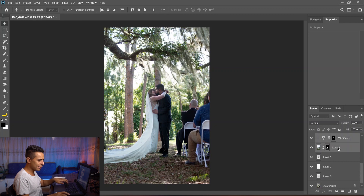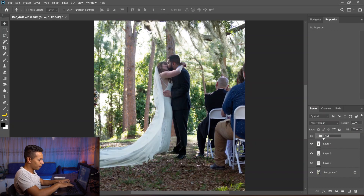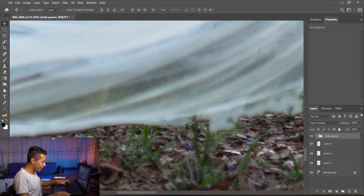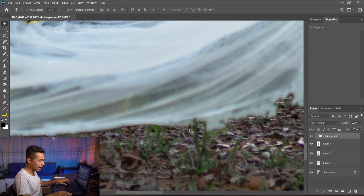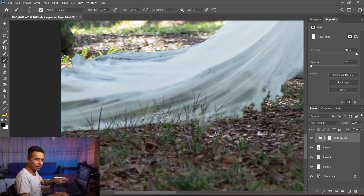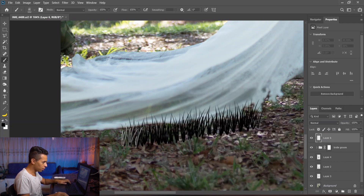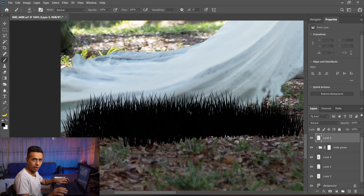Now we have them popping out nicely. Let's group everything together and call it 'bridegroom.' Two more things missing: first, they're not blending with the grass below. I'll add a layer mask, and I have a special grass brush — not the default Photoshop one. You can find all my brushes for free on brusheasy.com, downloaded from the source as I don't own them.